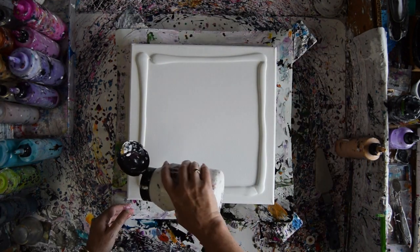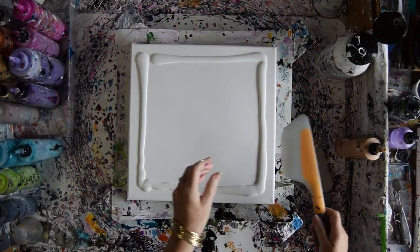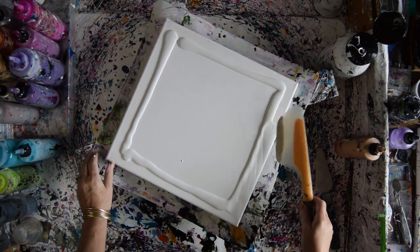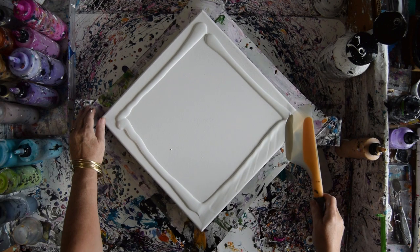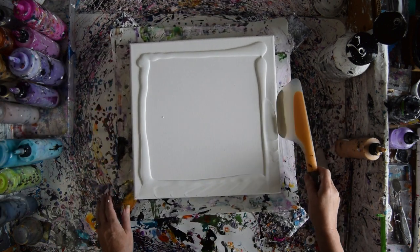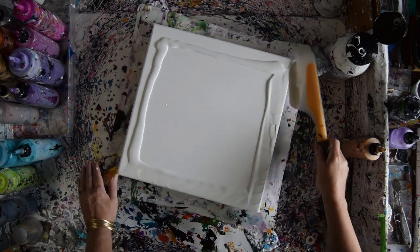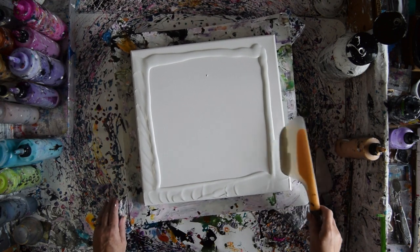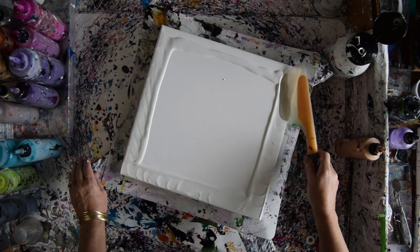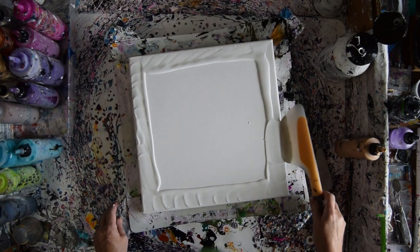I'm going to put it around the edge of my canvas fairly thoroughly because last time I did not have enough paint. So a nice bead right up to the edge, and then go back again and lead it toward the center. I'm going to do a swipe, scoop, drag and spin.